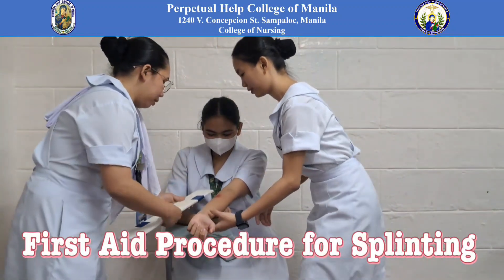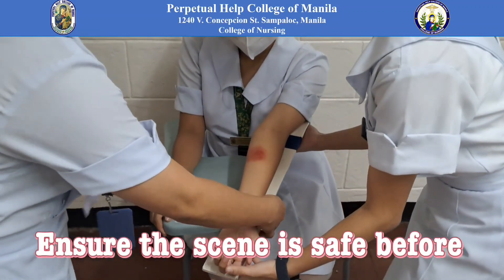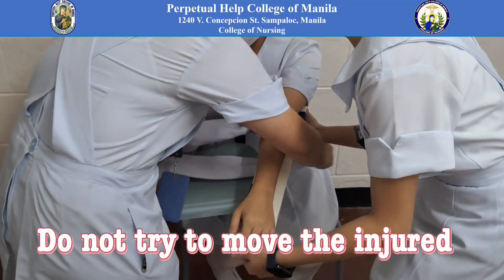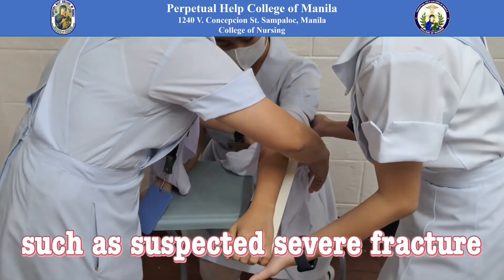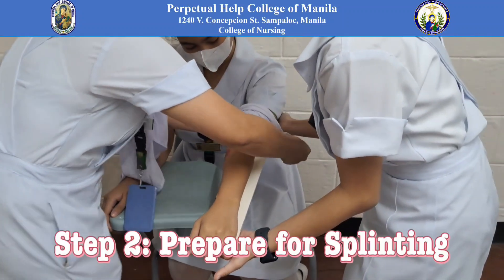First aid procedure for splinting. Step 1: Assess the situation. Ensure the scene is safe before providing aid. Do not try to move the injured person unnecessarily. Call for medical help if needed, such as a suspected severe fracture, open wound, or compromised circulation.